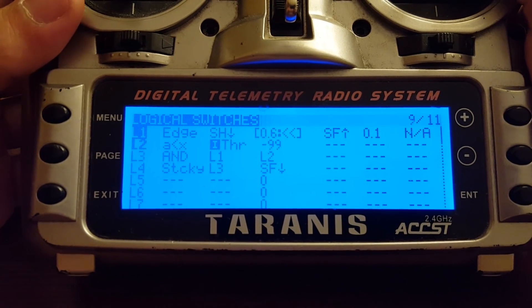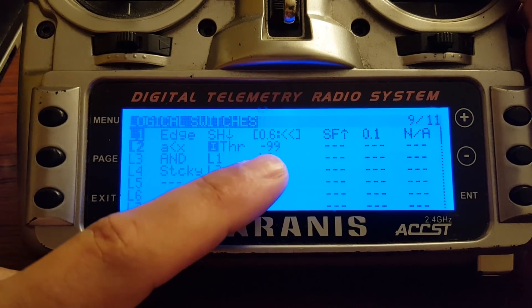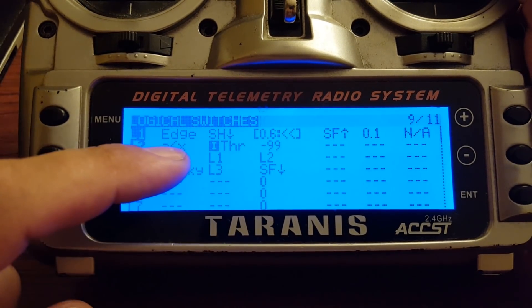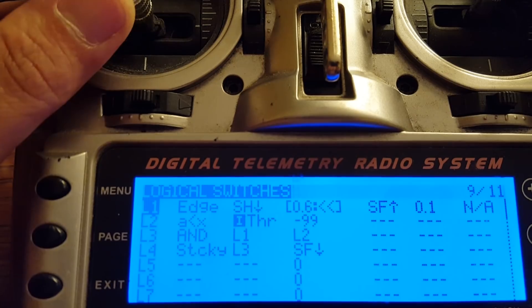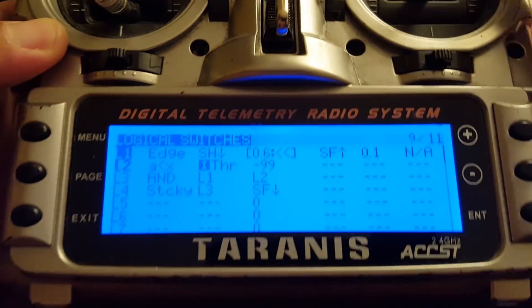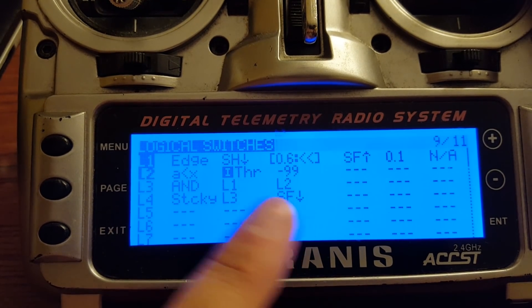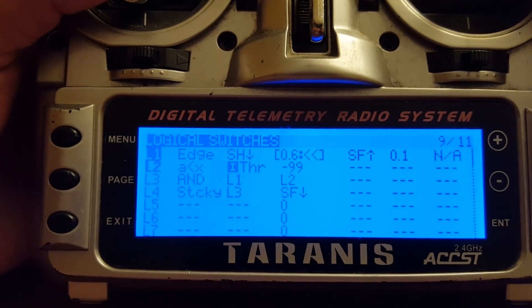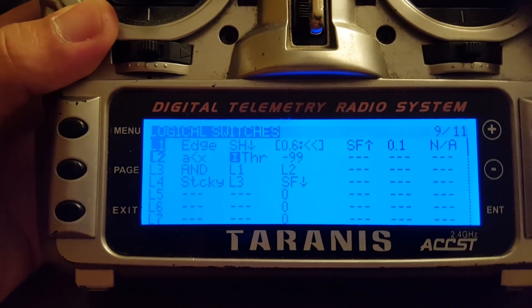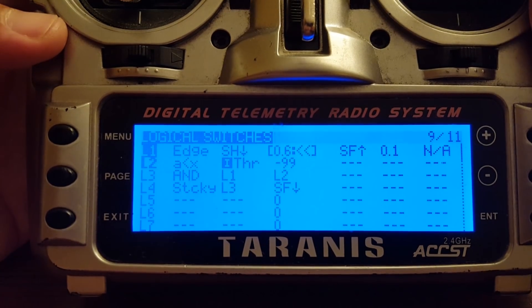Switch L2 is true whenever the throttle channel is less than negative 99 — in other words, whenever the throttle is all the way down. If I raise the throttle, switch L2 goes false; if I lower the throttle, L2 is true. So L2 tells me whether the throttle is all the way down. Switch L3 is true when both L1 and L2 are true — so whenever I've given the arm command and the throttle is all the way down, switch L3 will become true.